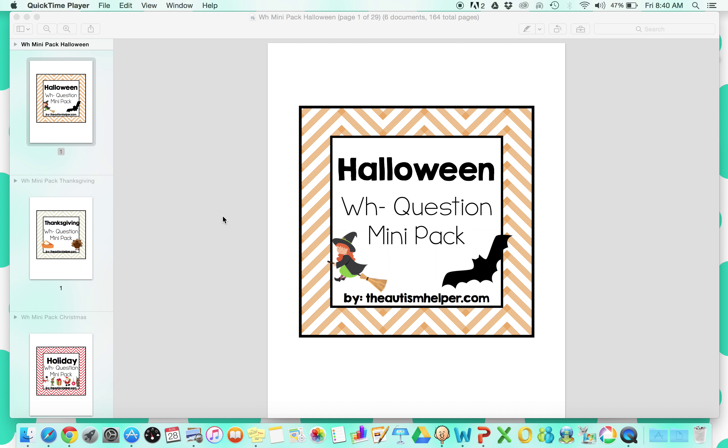Hi, this is Sasha from TheAutismHelper.com, and this is a product preview of my WH Mini Pack Seasonal Series.